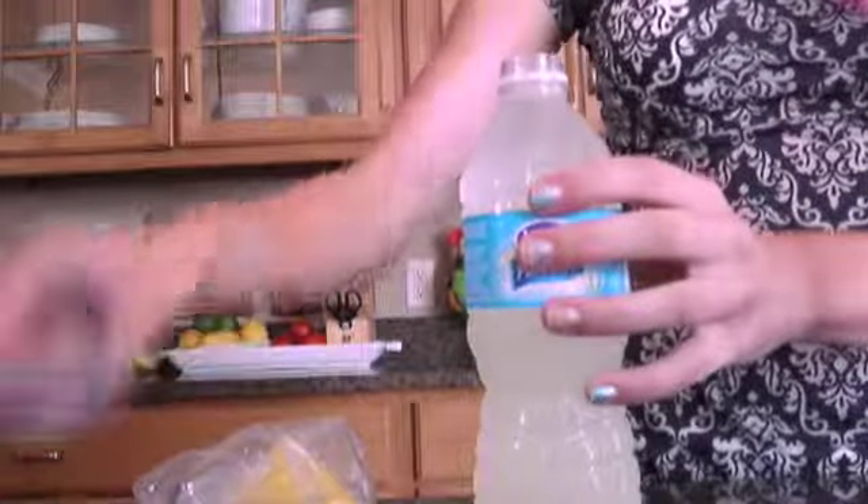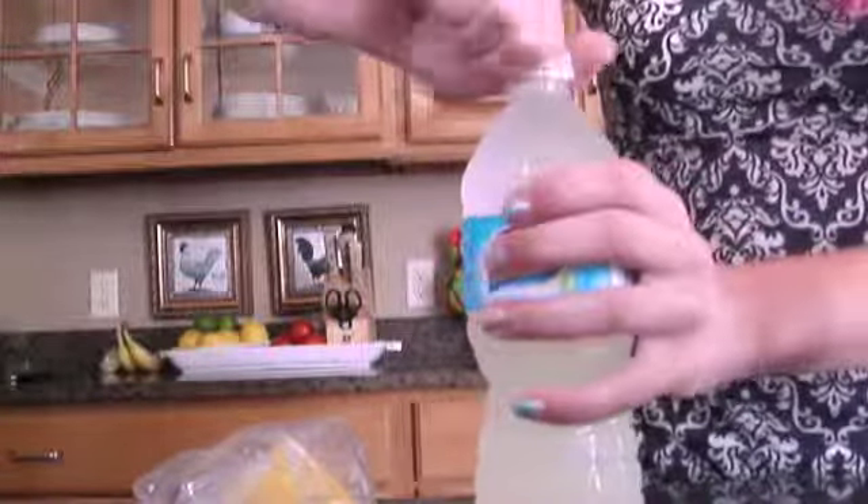Okay, so now that I got all that out, I'm going to put the cap back on and shake it to make sure everything mixes in. My dad's working the dishwasher, so just ignore that.